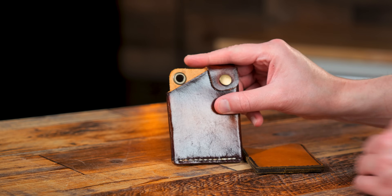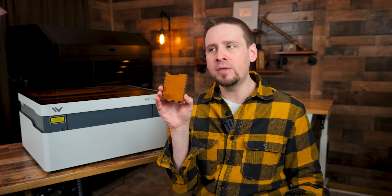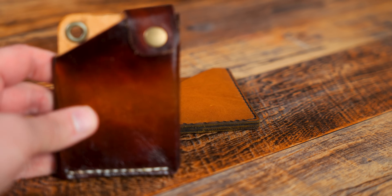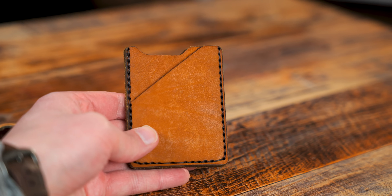From start to finish, if I were to do this again, I could probably complete this wallet in about 20 minutes. And if I were to sell these, I would sell them for about 50 to 60 bucks with my logo on them. If this took me 20 minutes to make, that's $60 right there — another 20 minutes, another $60. So are you seeing the opportunity here to make money?